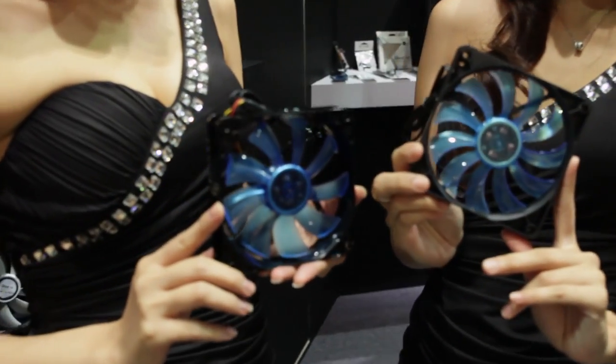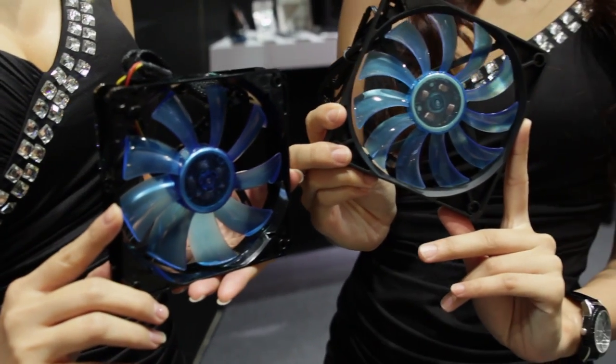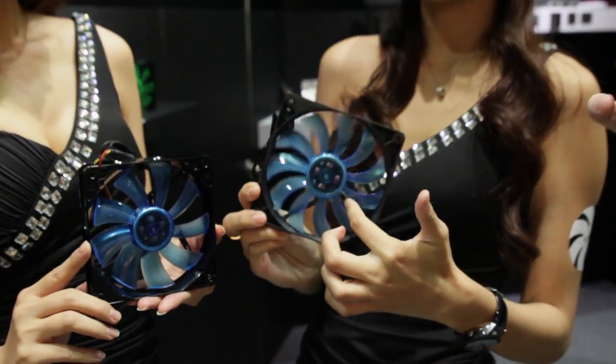This is a UV reactive fan. It comes in blue and green, so if you have UV lights in your computer, you can have these glow. It looks very nice, looks very unique. If you're doing a build log or a build that you're going to show off a lot, UV reactive parts are a very good thing to have in your build.